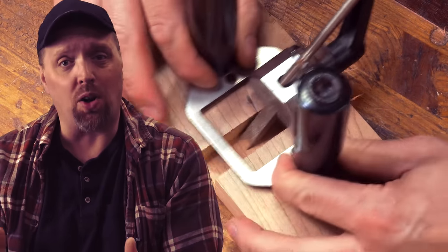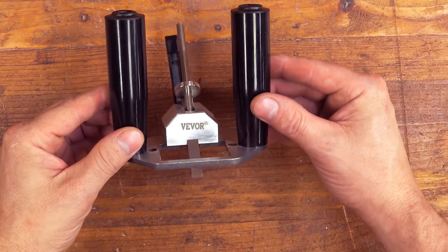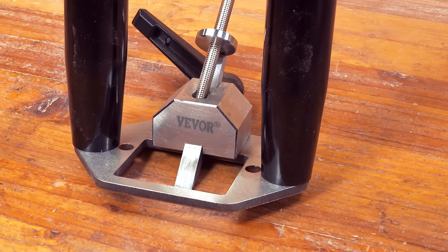But the hand router plane outlives modern routers by at least 200 years. Since I myself am new to these little guys, I picked up the least expensive one I could find and thought we could review it together. Today we're going to be looking at this Beaver router plane.